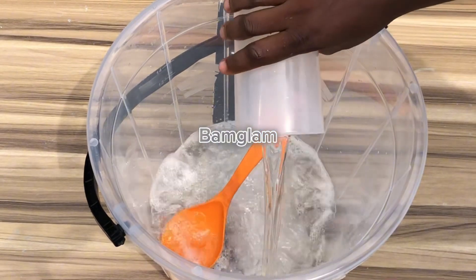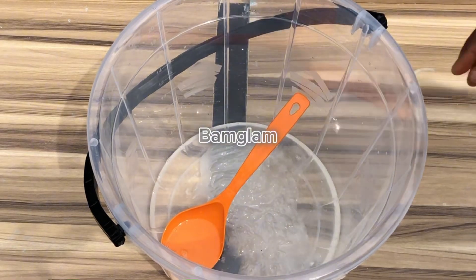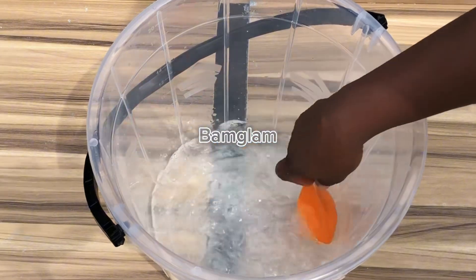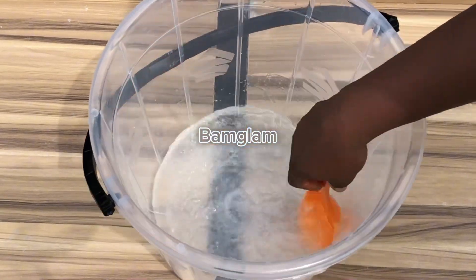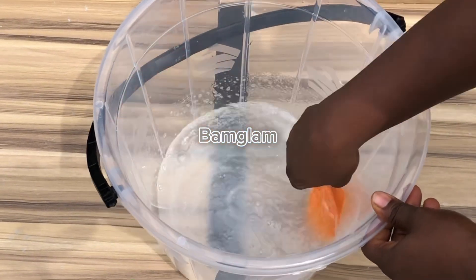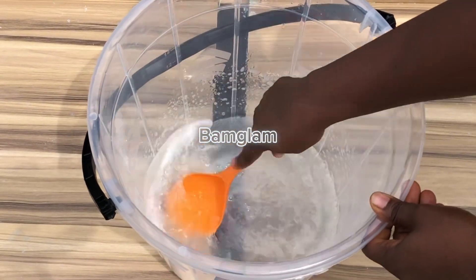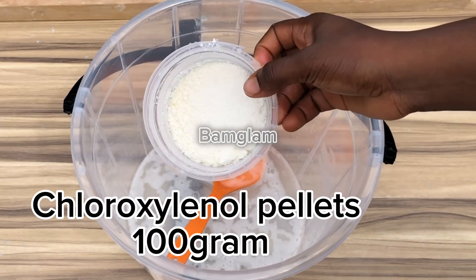Pine oil is an essential oil. This is what deodorizes, this is what cleans, this is what removes germs. It has very high power to deodorize whatever you use it to clean. For instance, if you use it to clean your house or use it in bathing, it can actually remove body odor. Pine oil is very strong and it is needed in this production.